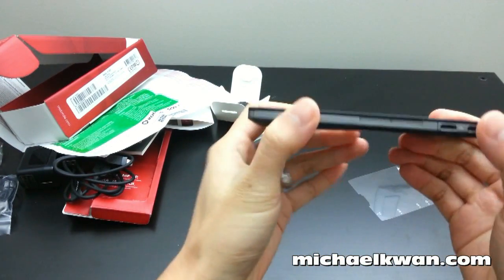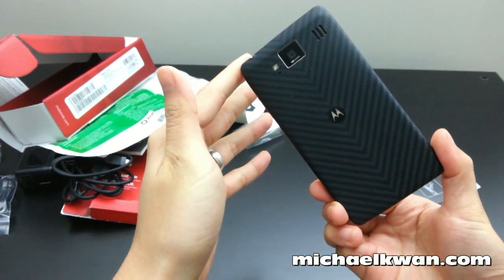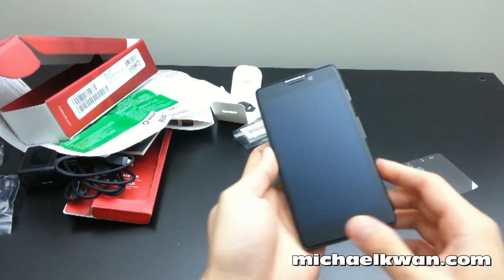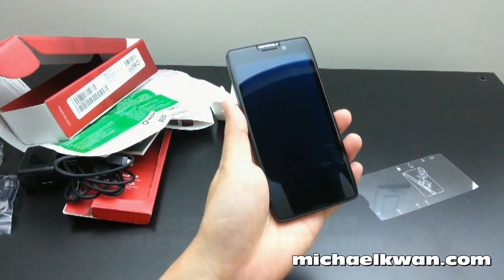So that's the Motorola RAZR HD LTE with Fido. I'll probably be posting a full review sometime soon, so stay tuned for that and I'll update the video description when I do. Again, I'm Michael Kwan with Beyond the Rhetoric, and that's your unboxing of the Motorola RAZR HD.